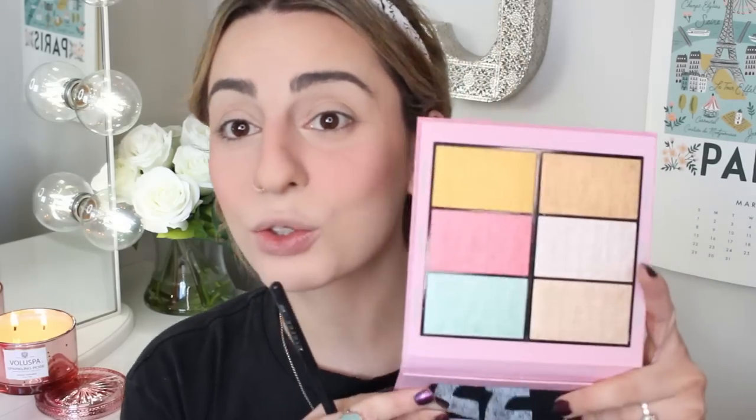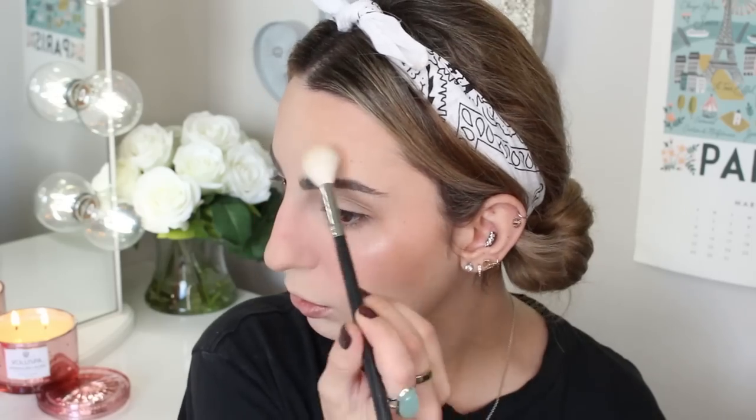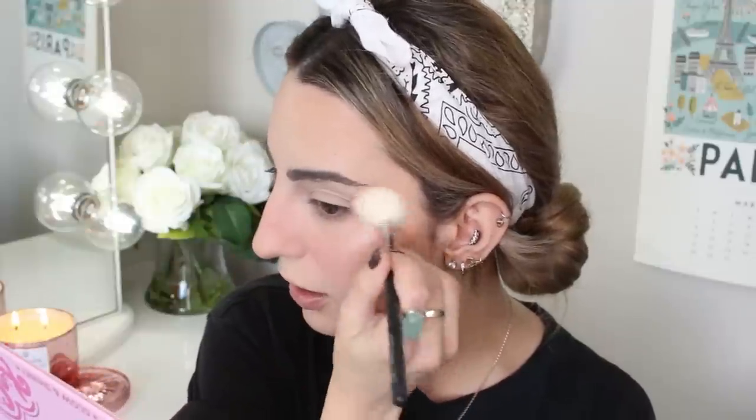For my highlighter, I have another Kimchi Chic Beauty product. This is called Drama Queen The Unboring Highlight Palette, and I have not used this yet. It looks crazy cool and so metallic. I'm going to swatch it — I wouldn't really highlight with that shade but you can definitely use it for your eyes. I'm going to go into this shade right here called Spread Like Butter. It's not super chunky and sparkly — it's just a really nice metallic pearly highlight, and if you blend it out enough and diffuse it, it just softens a little but it's so pretty. I am a fan.